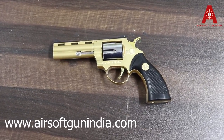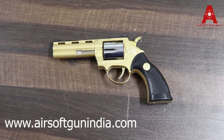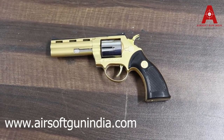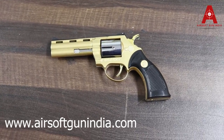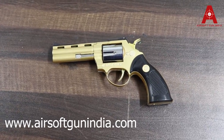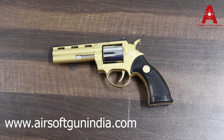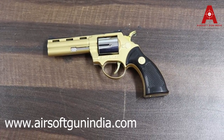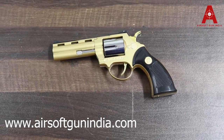Hey guys, welcome to another video of Airsoft Gun India. We have a golden revolver as well as a miniature collection. So many people have told us to put it on YouTube, and you wanted to see them. Make sure you subscribe to our YouTube channel and hit the bell icon so that you will get updates.